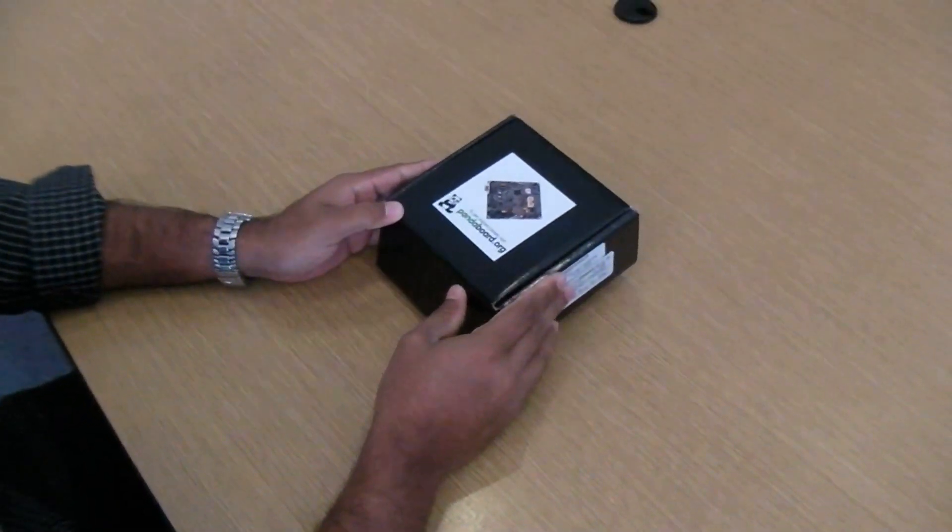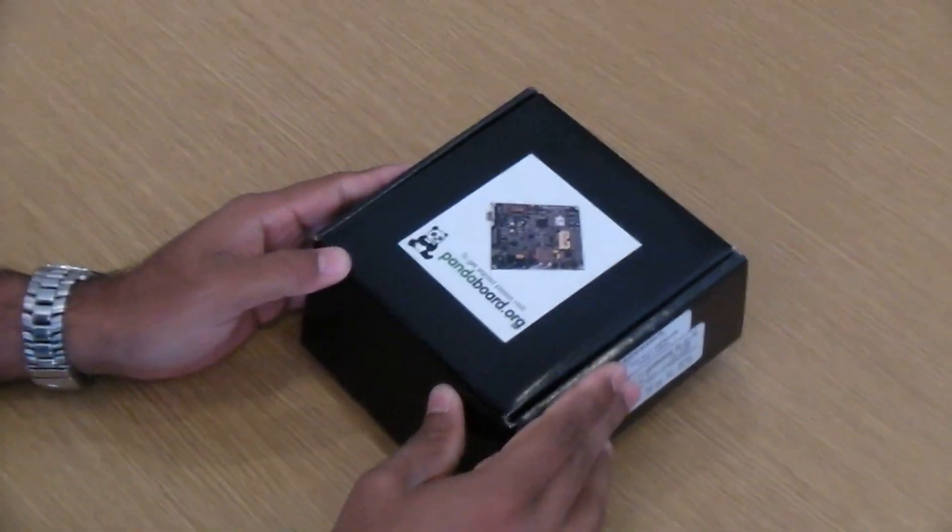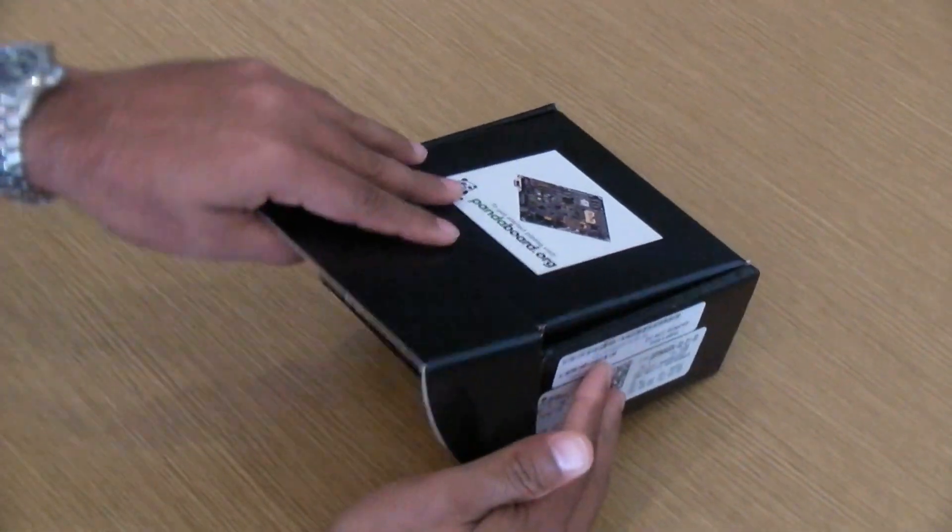This is the PandaBoard ES platform based on the OMAP 4460 processor from Texas Instruments. Let's open the box and see what's inside.